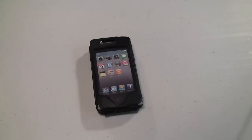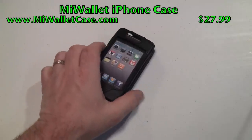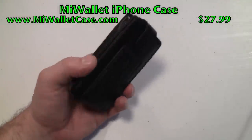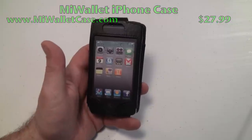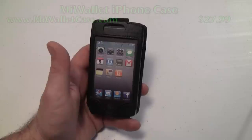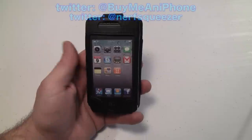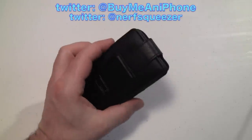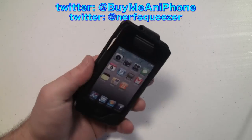Hey guys, Tom with buymeaniphone.com back at you today. We're going to be looking at a different type of case — this is called the Mi Wallet Case. You can check it out at mywalletcase.com — make sure you put 'mi' with an 'i' and not a 'y'. This is like some other wallet cases, although it's a little bit unique in a couple of ways.